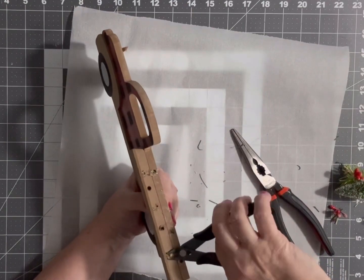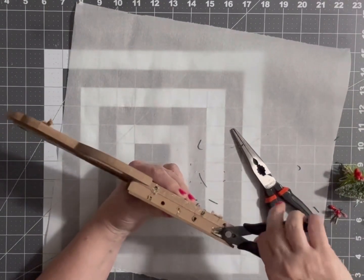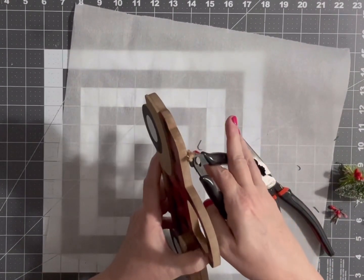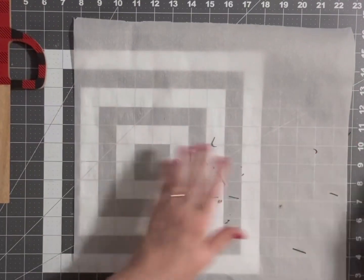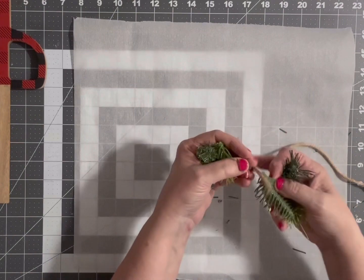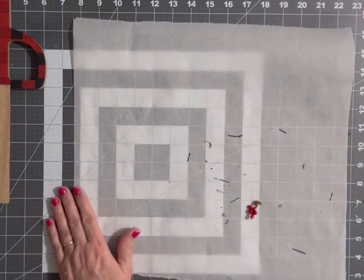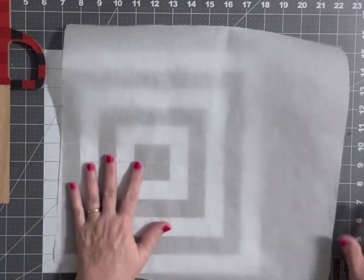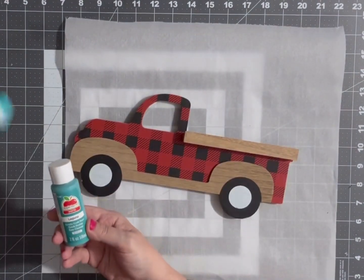Any little globs of glue that are left, you can take some wire snips and just cut them off. I'll cut that rope down a little bit shorter on the ends. I'm going to get rid of all this residue, keep the little pieces I want for another craft, and scrape everything else off into the trash.